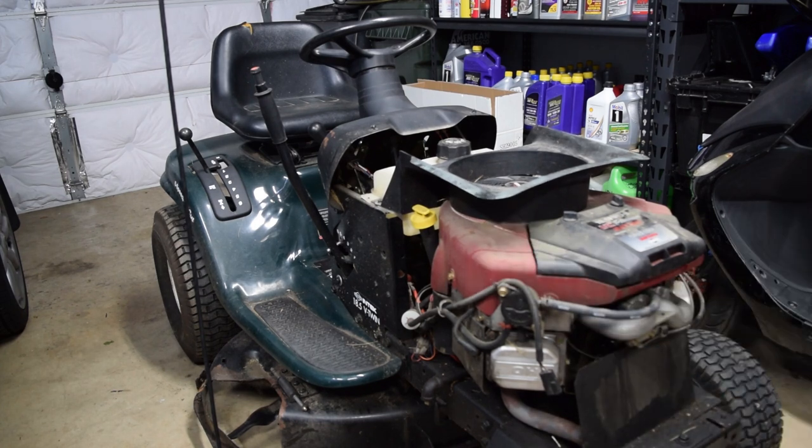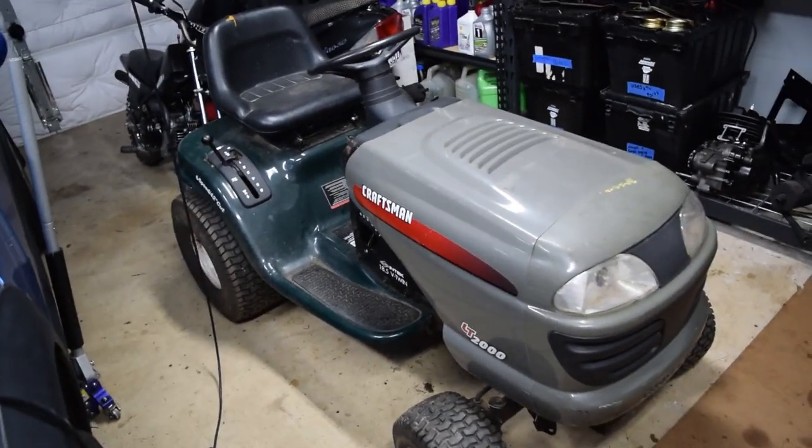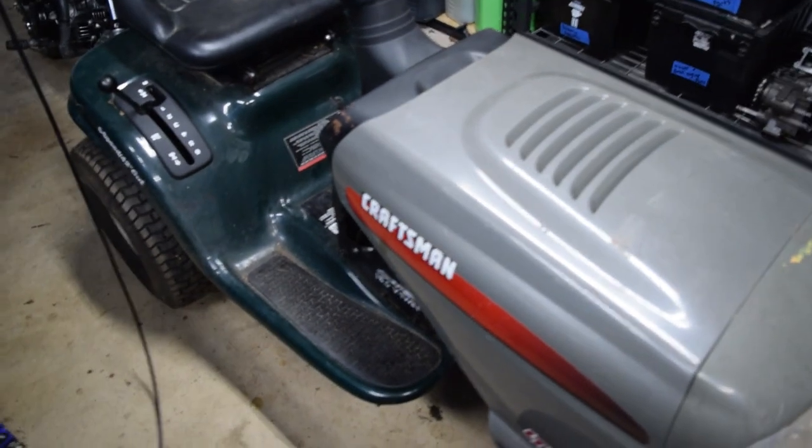First thing we're going to do is just go over it once, throw away anything I don't want, and see if we can get the engine to run — just get it as stripped down and raw as possible. I went ahead and did this off camera, just because it's not interesting and I was excited to work on it. I went ahead and removed all of the mowing deck components, and then everything else I took off is mostly going to be trash.